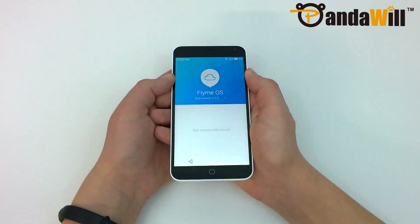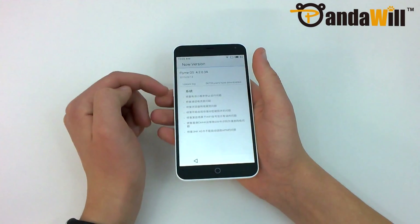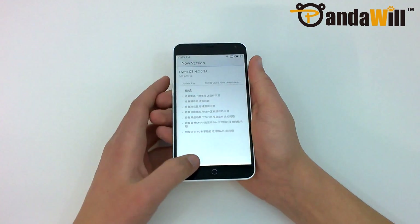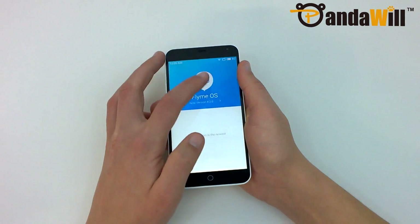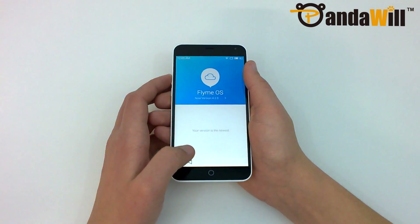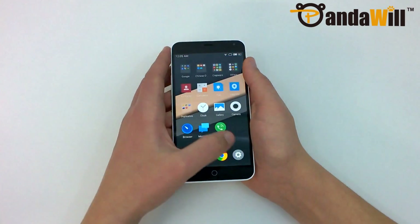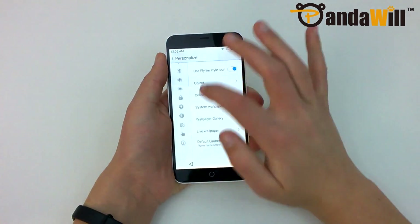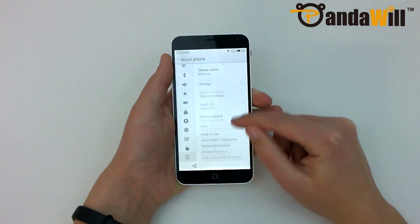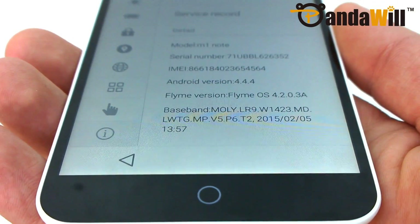What arguably sets the M1 Note apart most from its competitors is its software. Running Meizu's FlyMeOS 4.2, the software experience is much different than traditional Android. To clarify, FlyMe is a fork of Android, and the M1 Note is actually running Android 4.4.4 KitKat at launch. You can think of FlyMe as custom software used by Meizu to differentiate their products, similar to what Xiaomi does with MIUI.